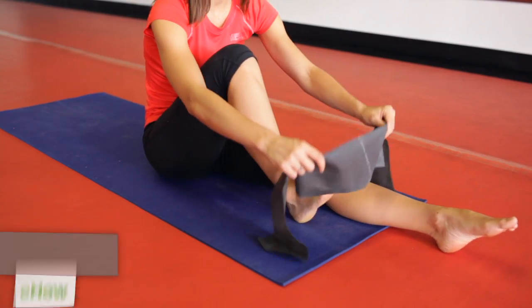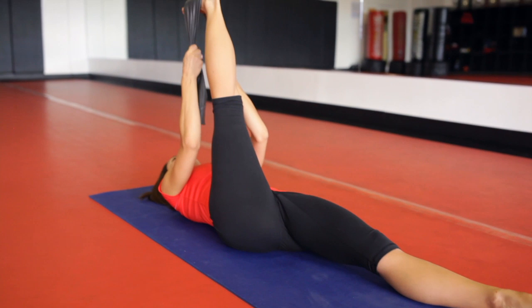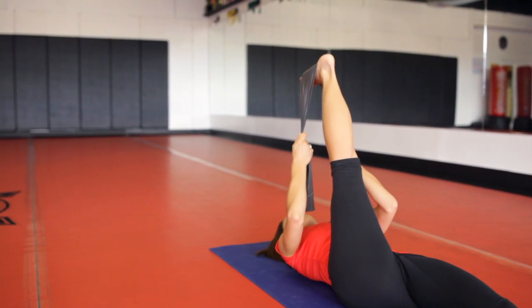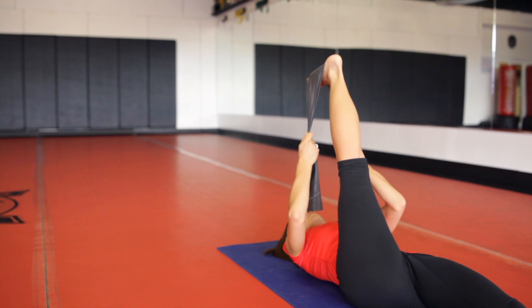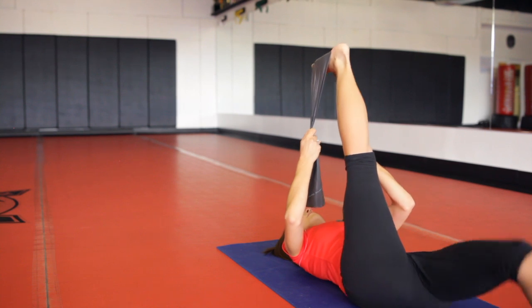The first one we're going to start by grabbing a nearby towel, strap, or TheraBand and laying down on your back, placing that band across the sole of your foot. Pull that leg closer to you using your arm strength and lengthen those hamstrings. Hold that for about 30 seconds until you feel a nice stretch and lengthening of that hamstring.